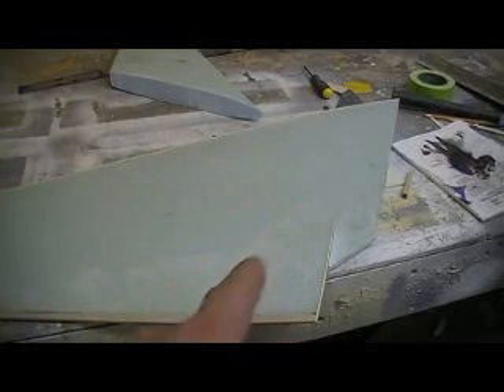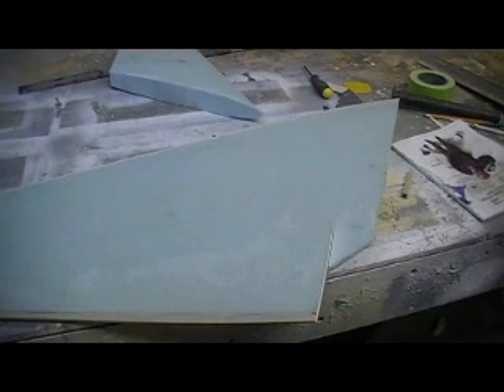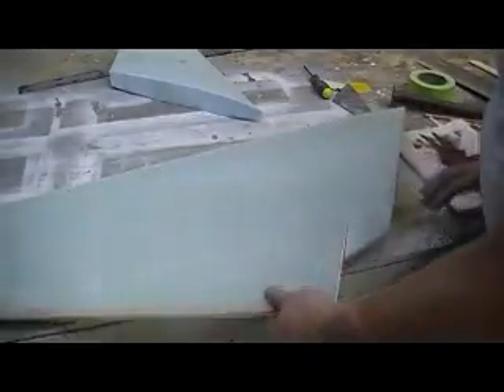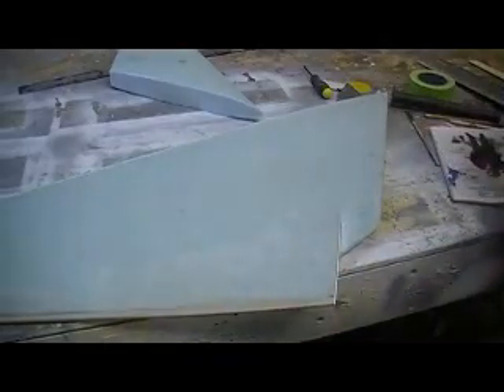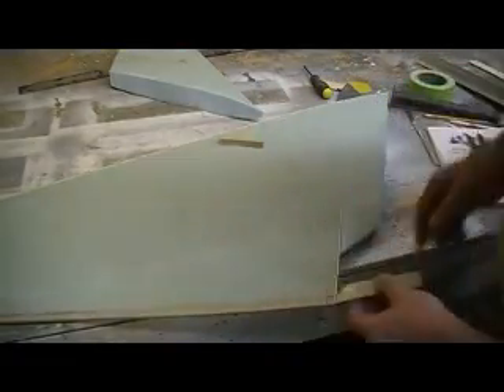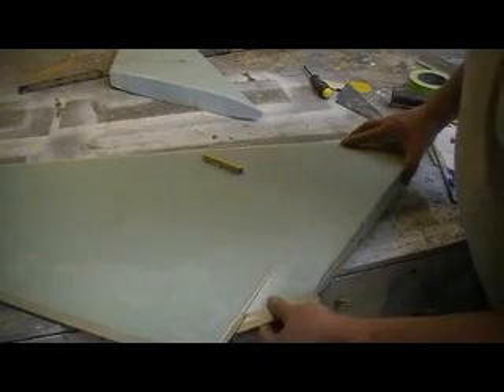Hello everybody, welcome back to how to build a B-1 bomber ten minutes at a time. While that movie was downloaded, I've been busy. I cut nine pieces of plywood and it just fits in there like a glove, man — just perfect. I took some of my lofts of wood and glued them together in kind of a pyramid shape and got them to where they fit.